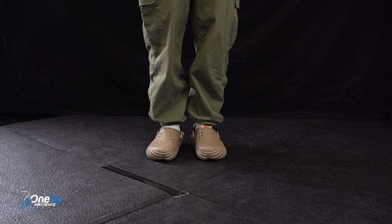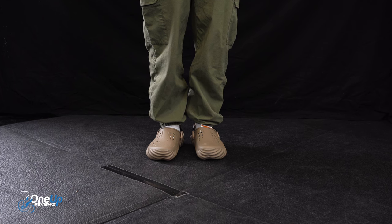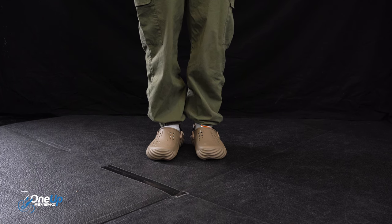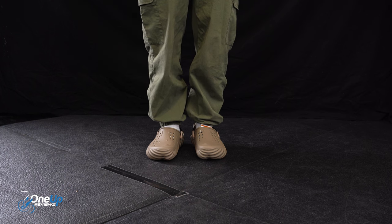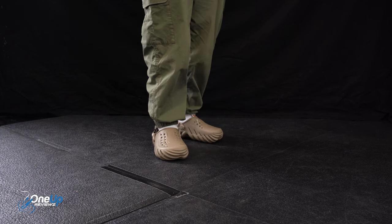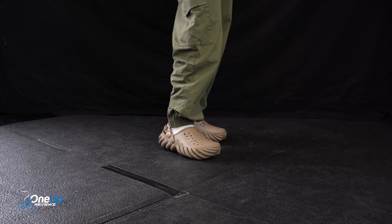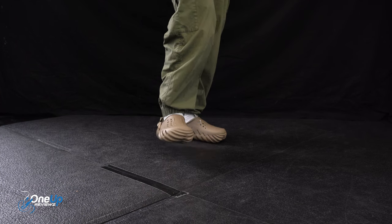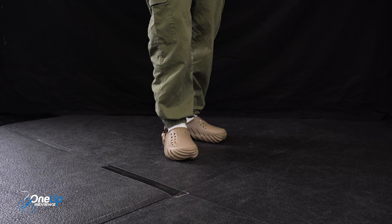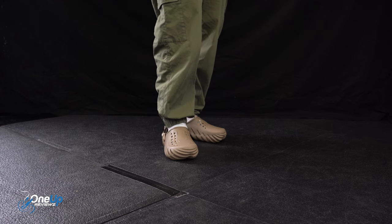When it comes to the fit, I recommend you get the true-to-size Crocs fit. I have a UK size 7 — same as in the white ones we reviewed, so check that out if you get a second. It's the same kind of fit. They look great on. Because they're brand new, my feet are still getting used to them — the shape of the insole is very different to the normal clog I have and the Salehe Bembury ones.